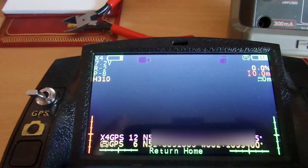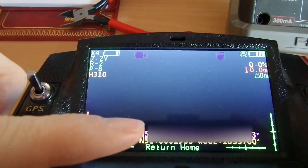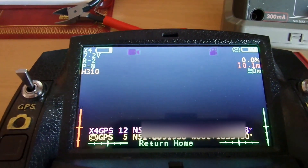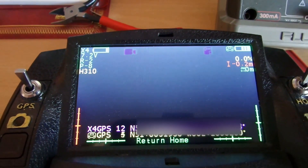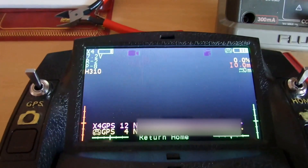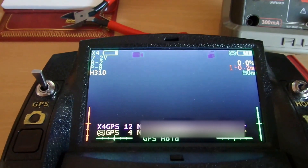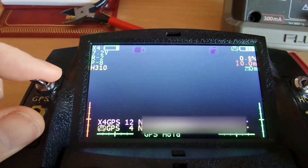So let's hope that's of some use to some people. You no longer need to worry about selecting your left-hand mode switch in an emergency — just flick the return to home switch and you're done and dusted. Thank you for watching, I hope that's been useful.